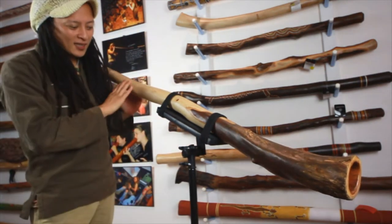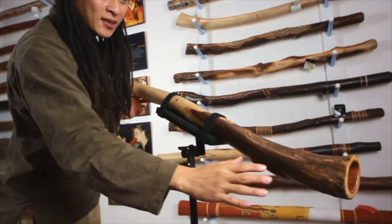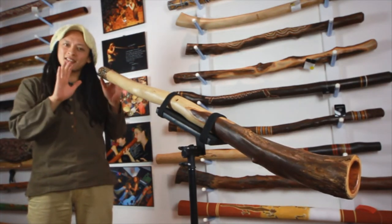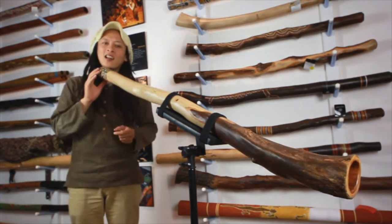Mali eucalyptus. Nice grain and also the turn into the more bark end. Beautiful dot painting on the top. Mouthpiece is a resin, so no wax. Comfortable size, and yeah, nice compact light Didgeridoo.